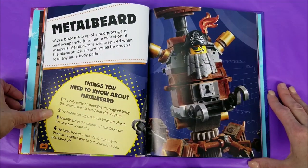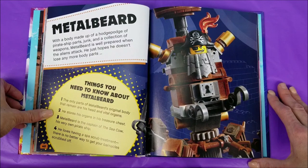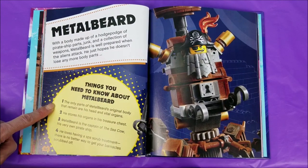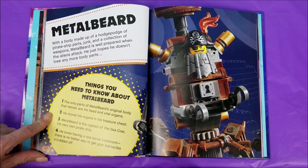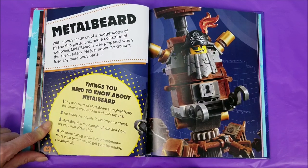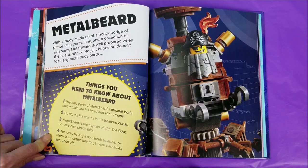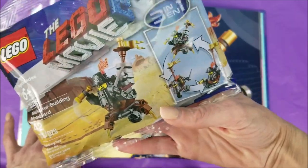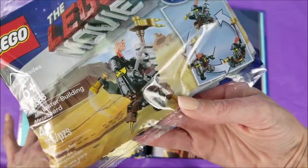With a body made up of a hodgepodge of pirate ship parts, junk, and a collection of weapons, Metal Beard is well-prepared when the aliens attack. He just hopes he doesn't lose any more body parts. Things you need to know about Metal Beard: One, the only parts of Metal Beard's original body that remain are his head and vital organs. Two, he stores his organs in his treasure chest. Three, Metal Beard is the captain of the Sea Cow, his very own pirate ship. Four, he loves having a spa scrub treatment — there's no better way to get your barnacles scrubbed off. And I am so excited to bust out this three-in-one Lego build with Metal Beard, coming in a video here soon.